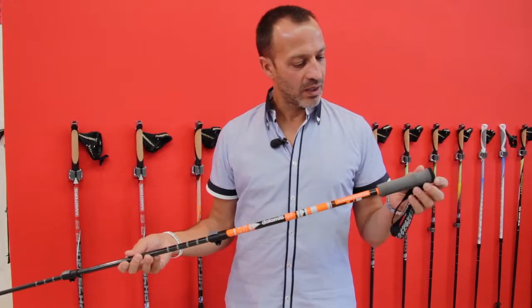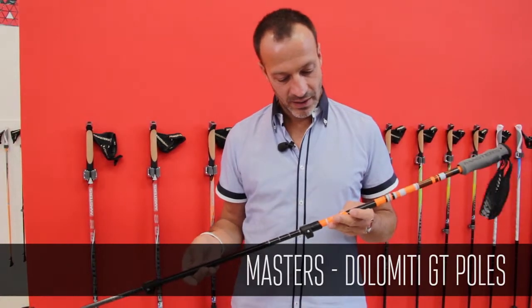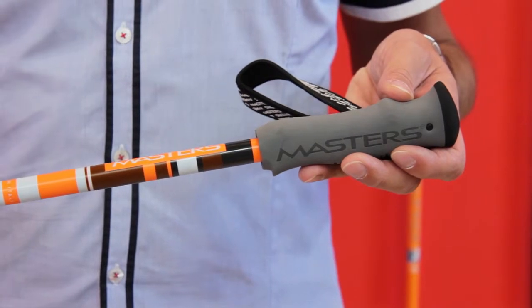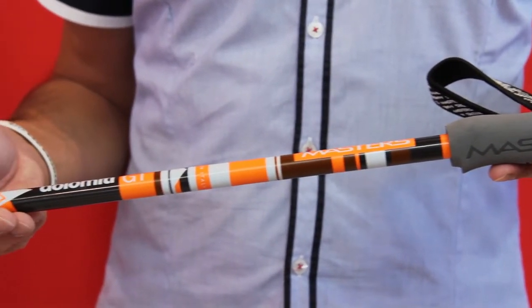Regarding the tracking pole collection as well as the Nordic Walking collection, we changed the entire range for the first time in terms of graphics, components and technical parts. For this product we really worked very hard to have the lightest pole ever.